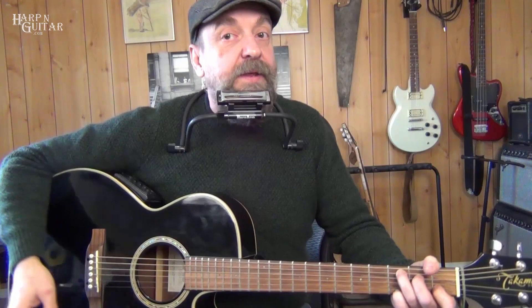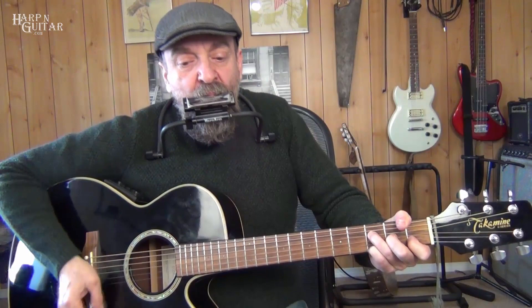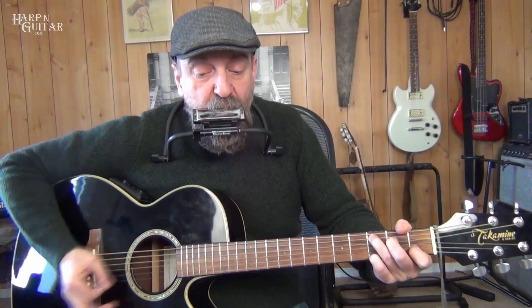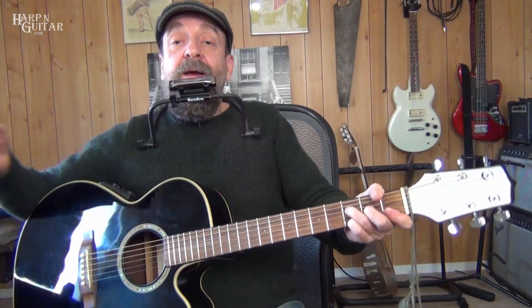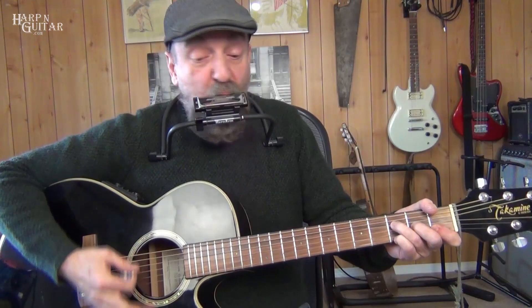We start the melody with blow 5, to blow 4, blow 5. When we get to F — F is our 4 chord in the key of C — the note F is draw 5. So we go to draw 5 there. Draw 6 is another note in the chord F. Blow 4 and blow 7 are also in the chord. So on F we do draw 5, then blow 5, then draw 4, and we hit G — G is the 5 chord. G notes: draw 2, 3, 4; draw 6; draw 7, 8, 9.